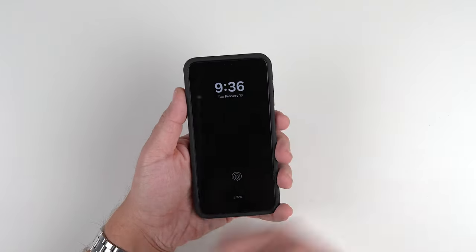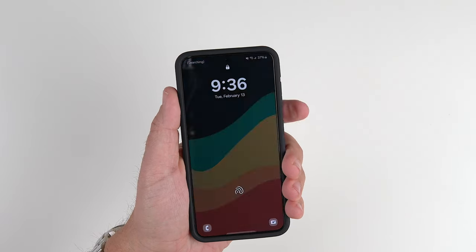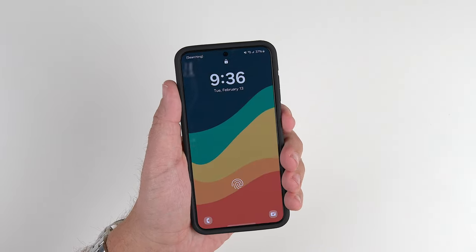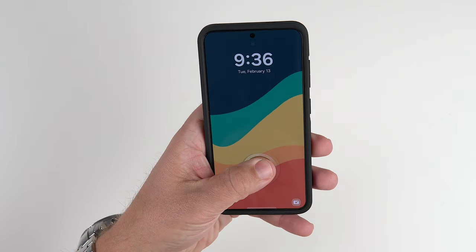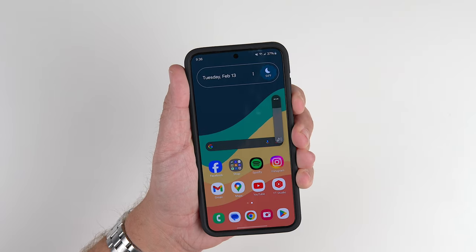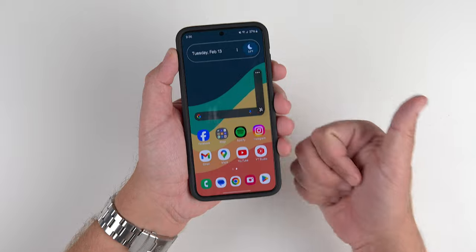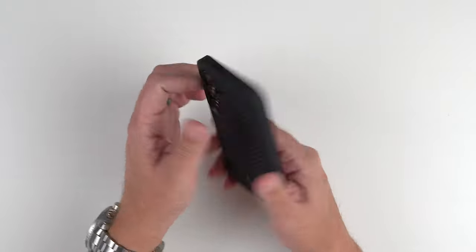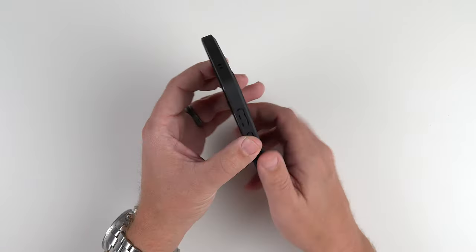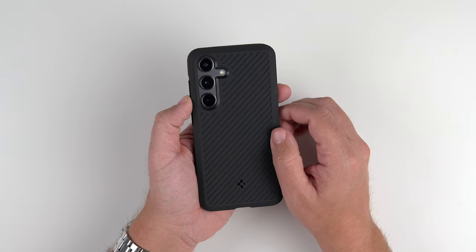Next, let's do the clicky button test. Starting with the power button first. Oh yeah, very responsive. And then let's do the volume up and down button. Oh yeah, guys — passes with flying colors the clicky button test. Very tactile, very responsive, has a nice sound. Big thumbs up there.